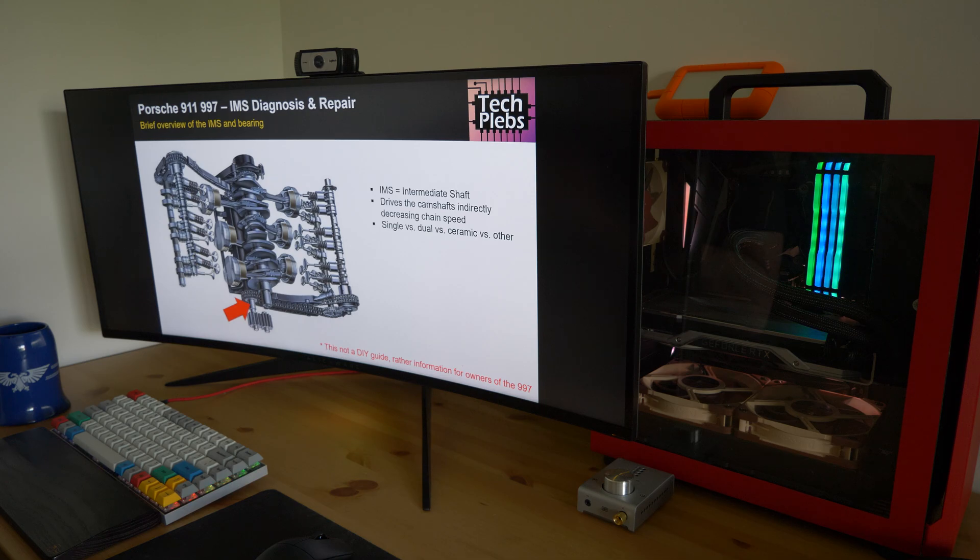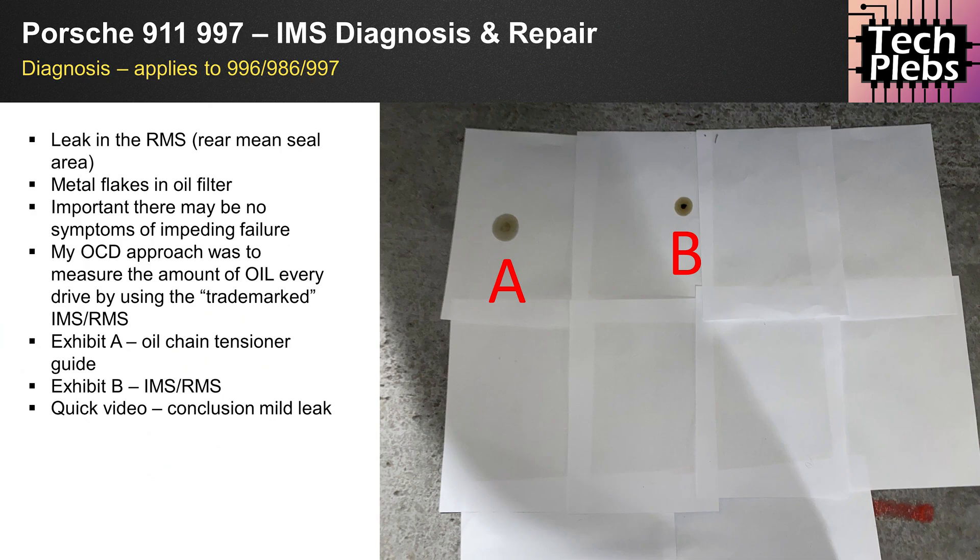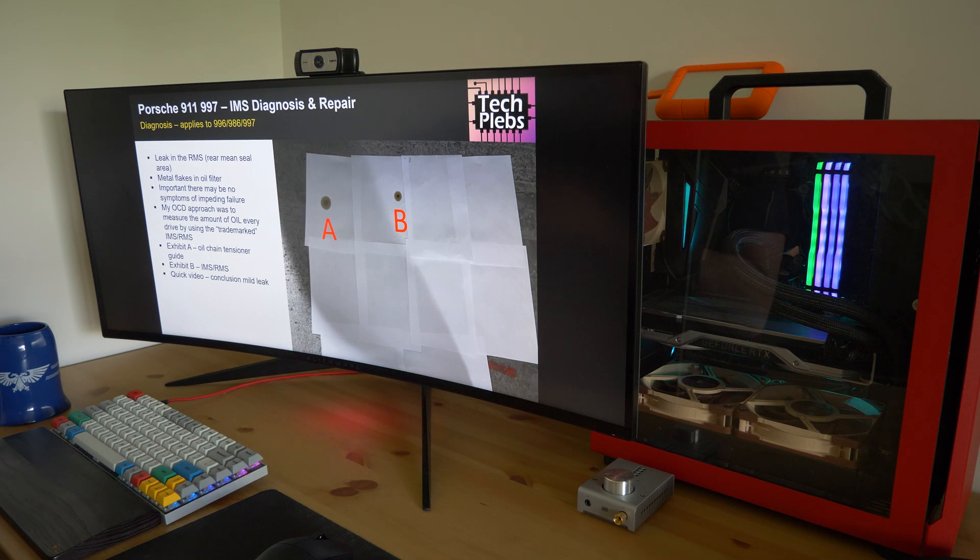For today's video we're focusing on the later 997 Carrera S, specifically the 3.8 and 3.6 engines with the revised IMS bearing. What happened to me personally was: I had an oil change on my 997, we used a lighter oil, and then I started to notice some small leaks under the car. The main factors indicating an IMS or RMS issue — RMS stands for rear main seal — are oil spots and metal flakes in the oil filter when doing an oil change. So always inspect the filter for metal flakes or debris.